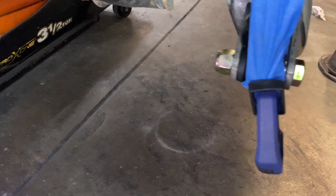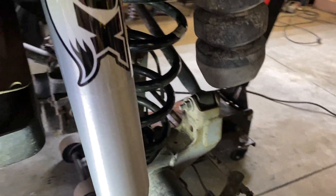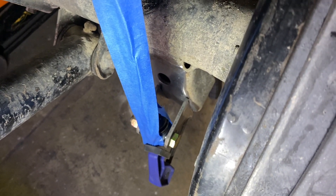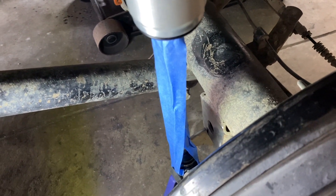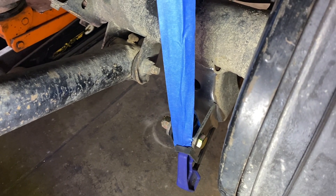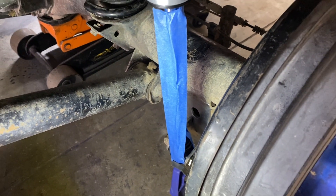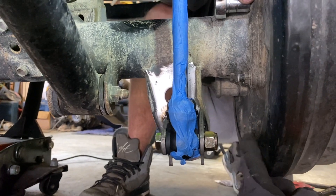After articulating and checking fitment, the mounts were flipped to ensure the coil wouldn't fall out and to avoid losing down travel. Fitment is always unique to your particular situation — it's not one size fits all. Play around, get it where you want it, and tack it in place — it doesn't need to be perfect. Blue tape was placed on the shock shaft so no welding slag gets on it, as that would ruin the shock. When setting up these mounts, make sure the bolt comes in from the inside with the nut on the outside so you can remove it later.